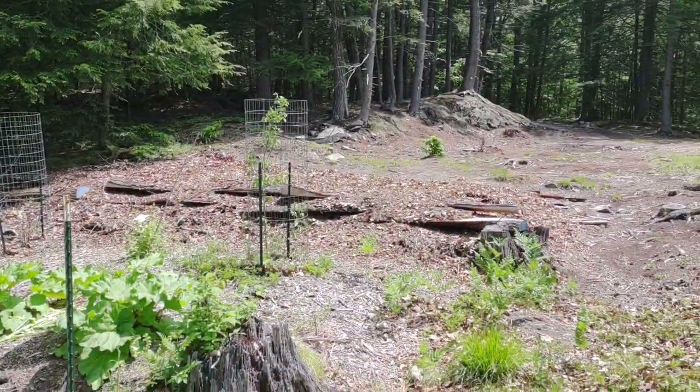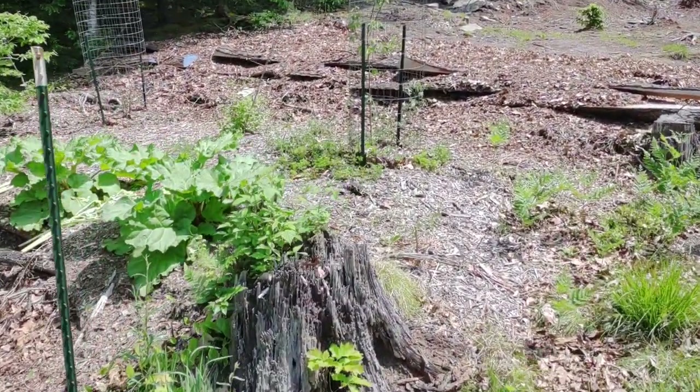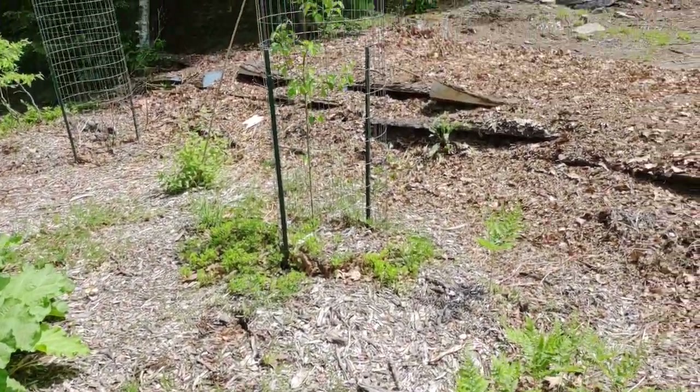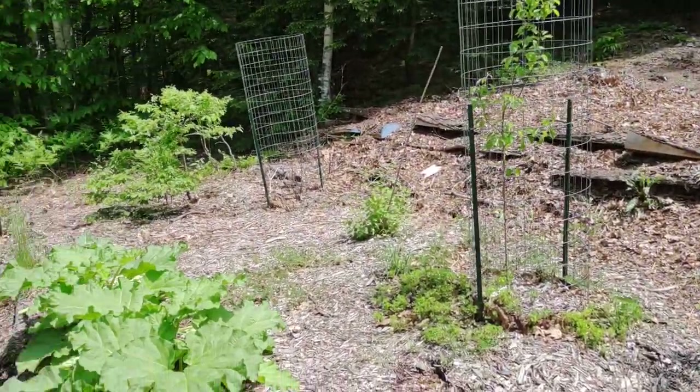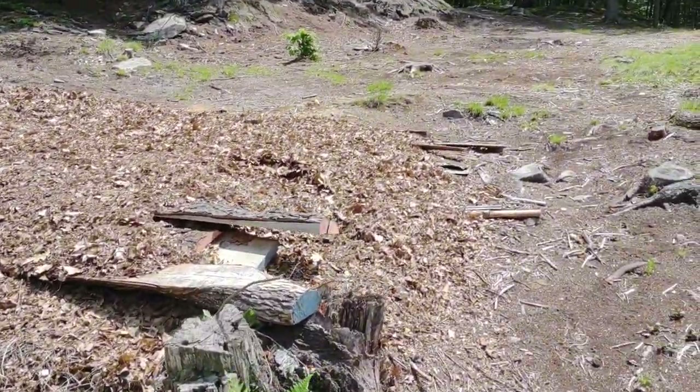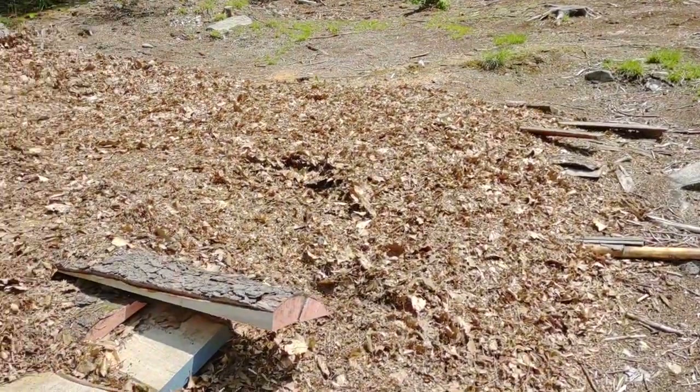These here are the two terraces I've been building. This first one I built a couple years ago. It's a whole bunch of layers built up lasagna style, and as you can see it's supporting some trees and some bushes quite nicely — it's doing quite well. This top one I didn't have enough material to work on, so I've just now kind of started redoing it.